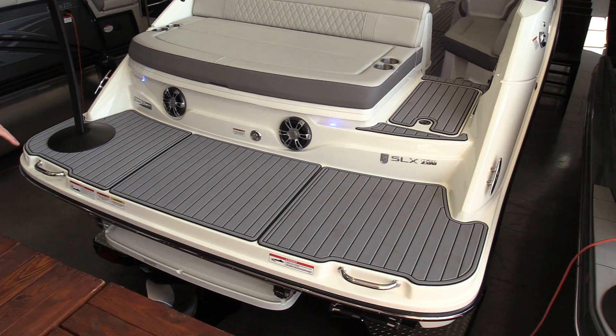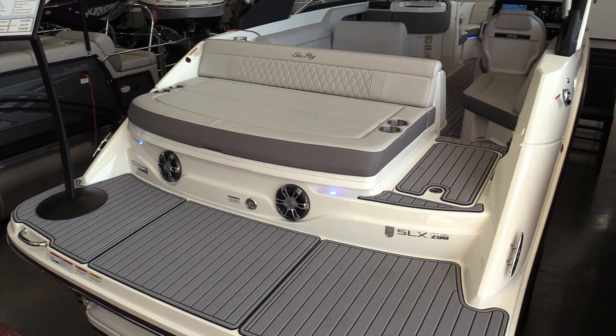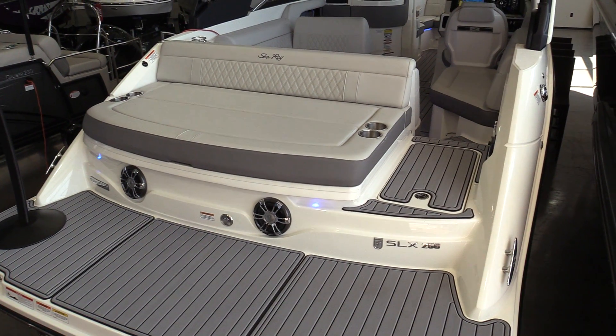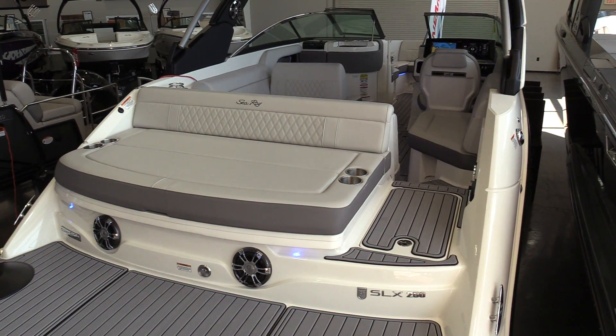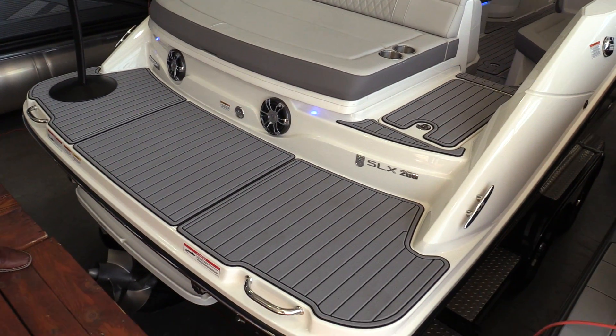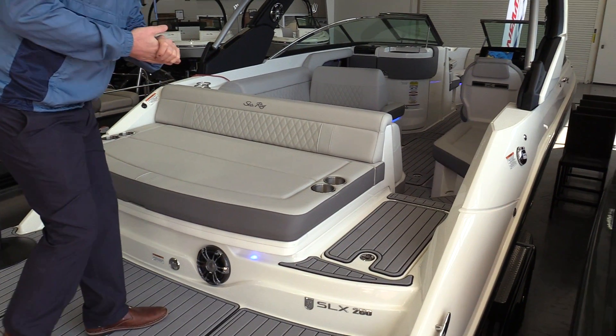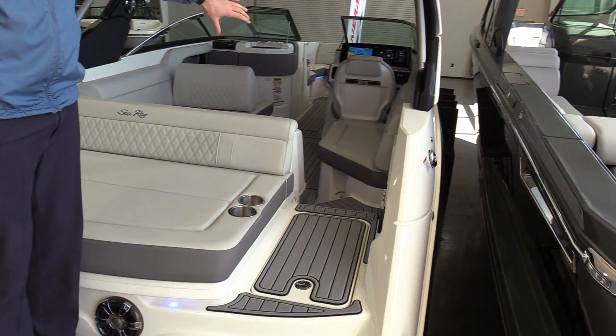We'll start in the back here. It's got a nice submersible swim platform, so easy access in and out of the boat. Big sun pad back here to enjoy your day, and a nice big swim deck off the back as well. This boat's going to come with quiet ride, which we can go over in person when you come to our showroom. Nice big walk-through transom.